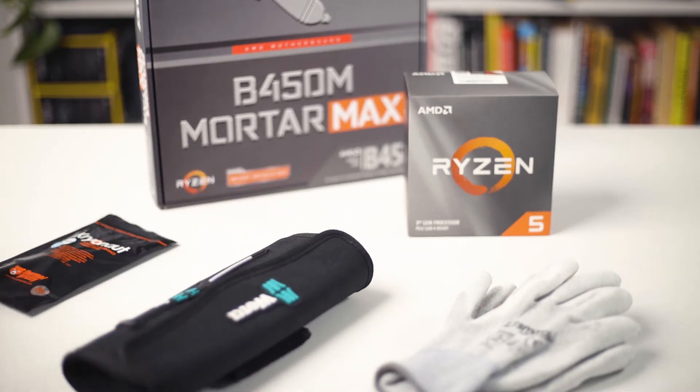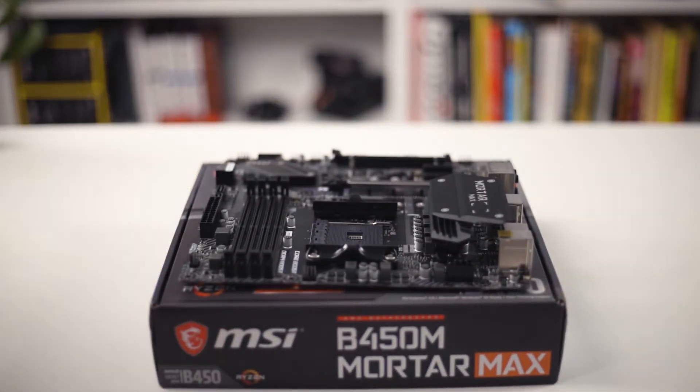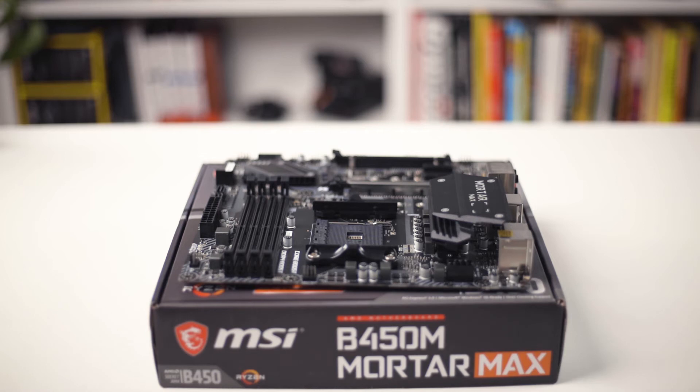We also need thermal paste if you don't want to use the pre-applied one, and a piece of cardboard to protect the table. In this case we use the packaging of the motherboard.